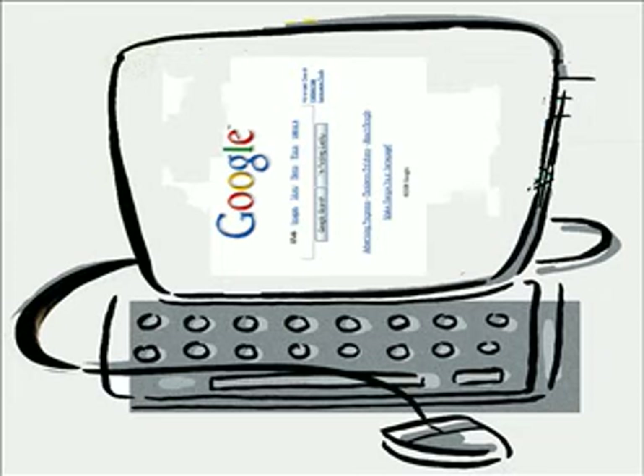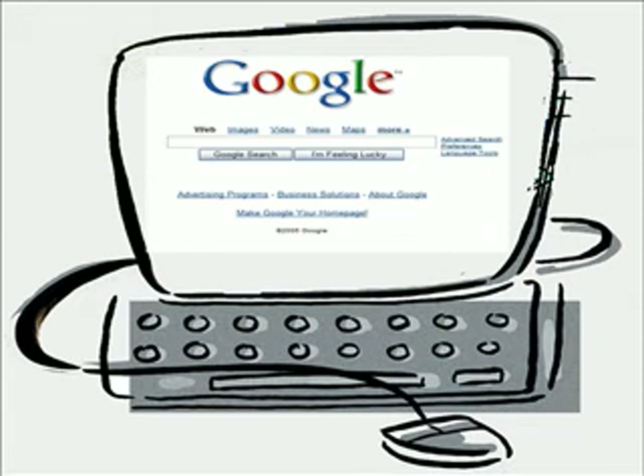That stinks, right? One thing you could do to fix it is you could just flip it to the side, but that's going to be a little hard to type on your keyboard. You want it to look like this and not like this. So what we do to get it to look like this — that's what this video is going to cover.